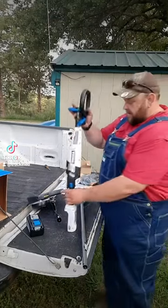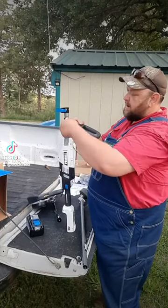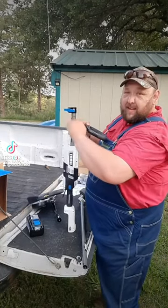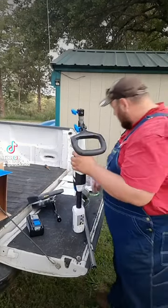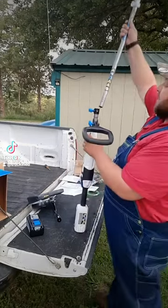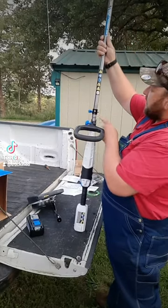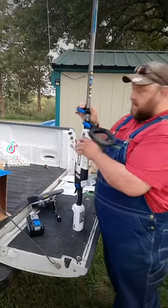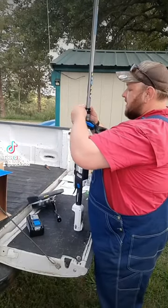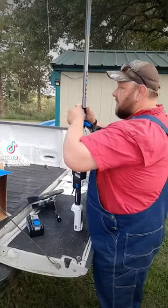First thing we'll want to do, pick up the motor. That ought to be about right. Tighten the handle down on the handle. And then looks like we'll put the shaft on. There's a little groove right there that it goes in. Give it a little jiggle. Pop it in the hole. Tighten the keeper down.